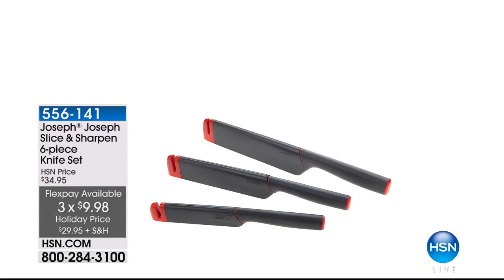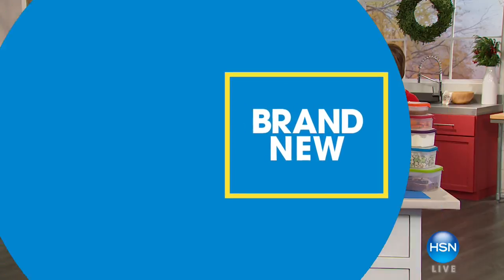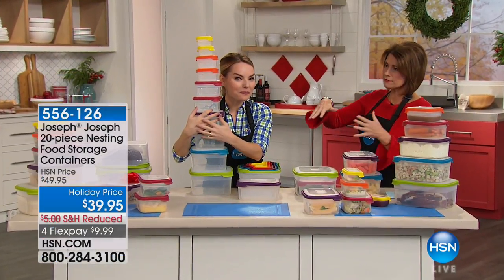We're going to continue on with our Joseph Joseph line. But if you're doing a little shopping and can't quite find that perfect gift — gift cards always work for everybody. That way they can get what they like. Maybe you're like me and nobody can shop for you because you shop a lot for yourself. Now we're going to show you lots of different choices when it comes to food storage.